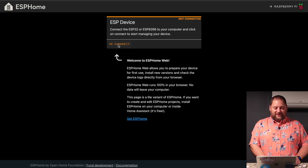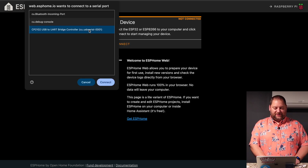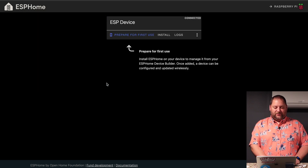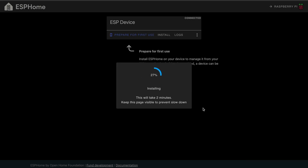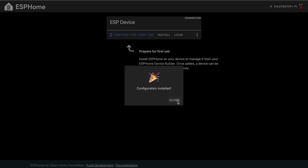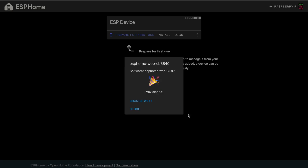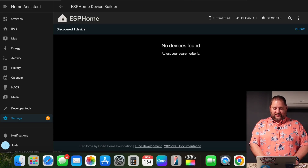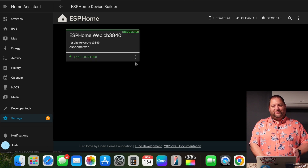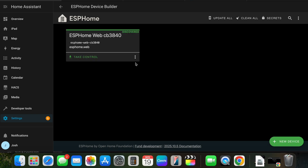I'm going to hit Connect on the website, pick the USB serial option, and hit Connect. Then we're going to prepare it for first use — hit Install and wait for the configuration to install. Once done, we close that and connect to Wi-Fi by entering your Wi-Fi information and hitting Connect. Just like that, it was provisioned and everything is good to go. We flip back over to the ESPHome Device Builder, open it in the UI, and it says one device was found.